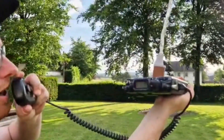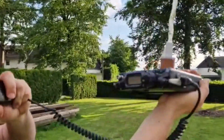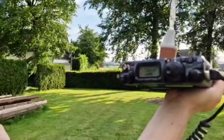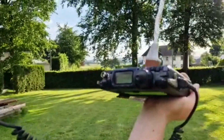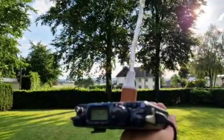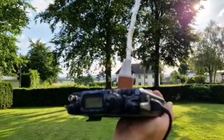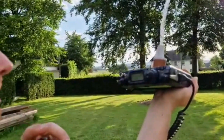Okay, thank you very much. This is Delta Lima 1, Delta November. You're 5, 9 plus. 5, 9 plus. My friend is coming in, David. Back to you. Yeah, thank you very much. I'm running 5 watts. Only 5 watts and a 20 centimeter antenna. Not joking. A 20 centimeter antenna? Oh wow.